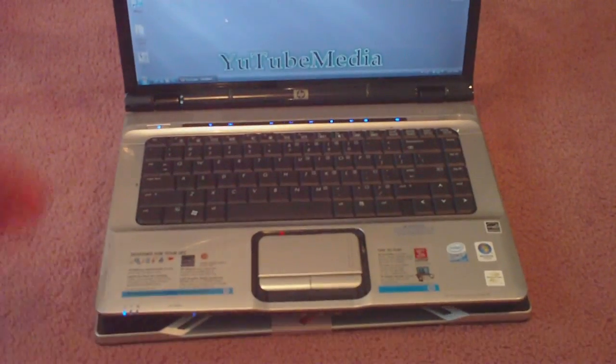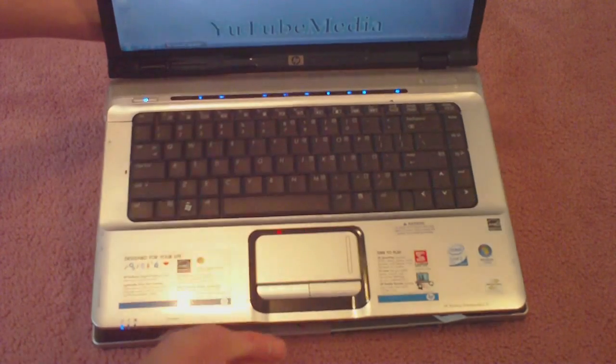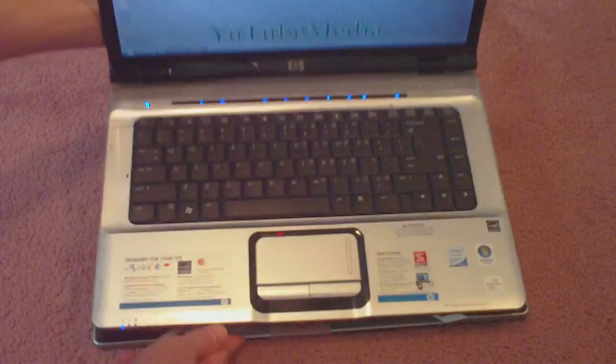Let's see how good the rubber grips are. I can turn it at a pretty steep angle and it will not fall off — it has very good rubber grips.